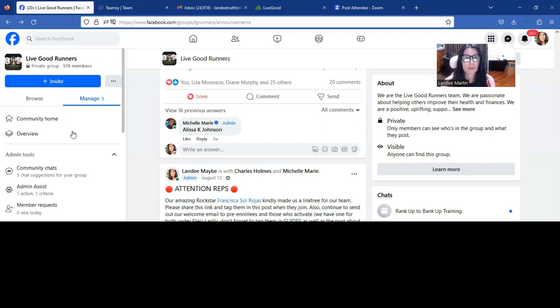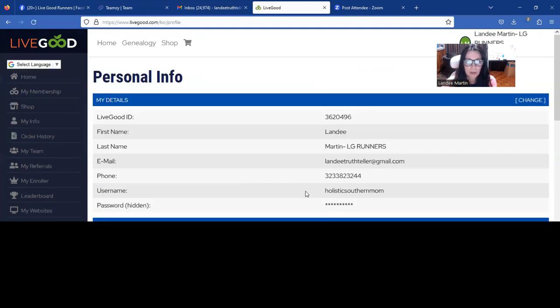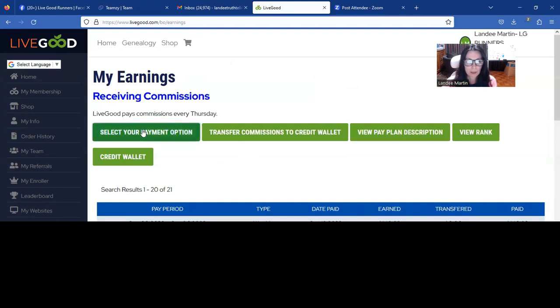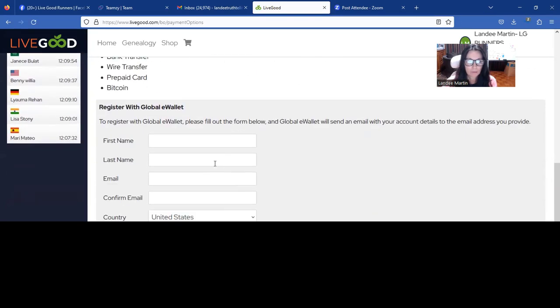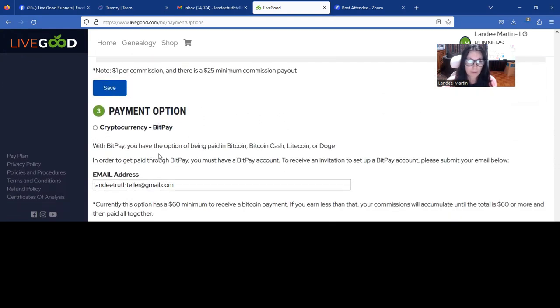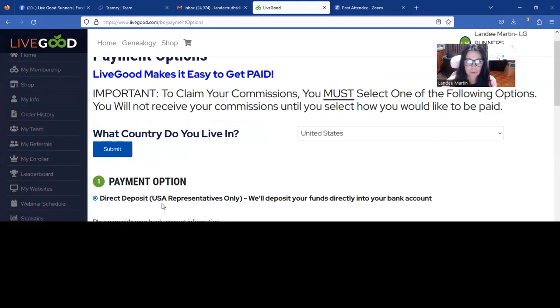The next thing we're going to do is go into our LiveGood back office and go to Info — we just want to make sure everything's in here, our details. Probably if you joined, you entered this stuff, so that's already done. You want to go to My Earnings and select your payment option. You're going to put in your routing and bank info, or however you want to get paid. If you're a global member, you can select a bank transfer or whatever. You can also get paid in crypto if you'd like, in Bitcoin. But for most people it's going to be setting up the direct deposit.